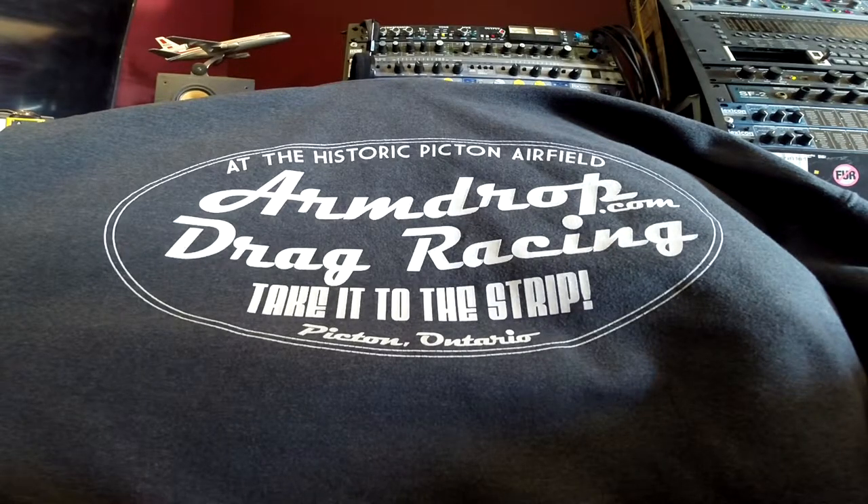Hello everyone. We went to the swap-n-shop up at the racetrack today. Kara and I went in and we met Glen and Nicky, then wandered around for about an hour or so. I only found two things, but they're pretty cheap and I dig them.